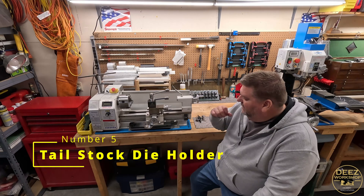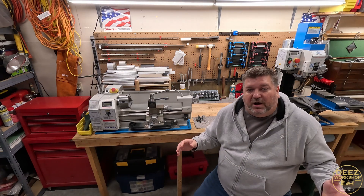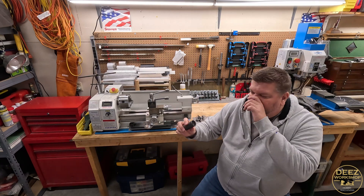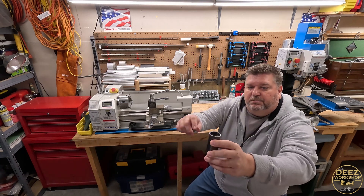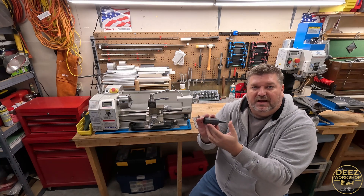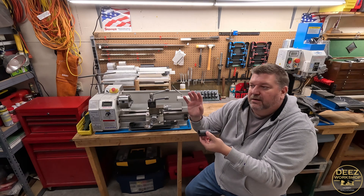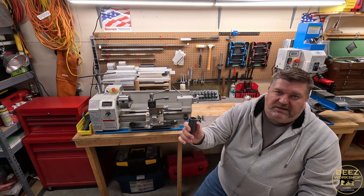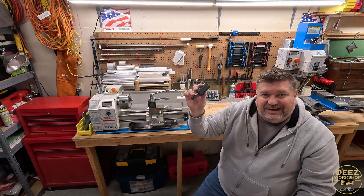Number five is more of an accessory or add-on, but I use this with almost every project: a tail stock die holder. I made this out of some inch-and-a-half steel and hot blued it. I can put my die in here, clamp it down, and put this in a Jacobs-style chuck in the tail stock. I know it's concentric to my work piece and I'm able to use a die to thread whatever I'm working on. I use this more than I ever thought I would. Easy project to make — highly recommend it.